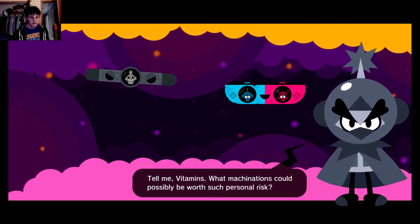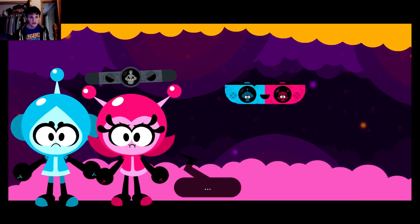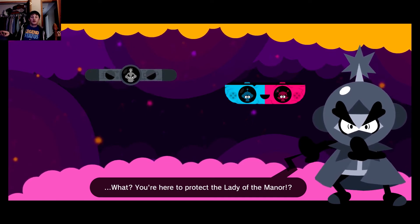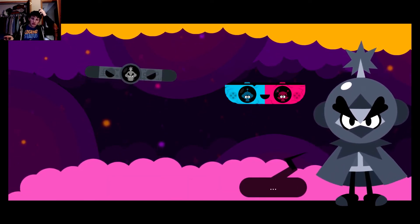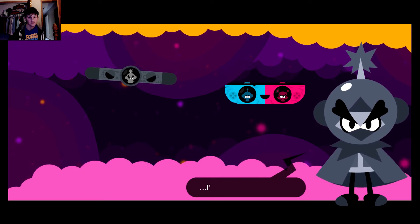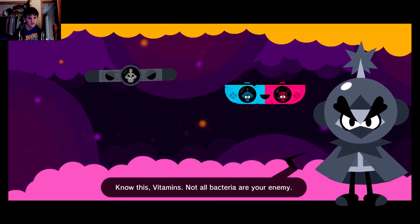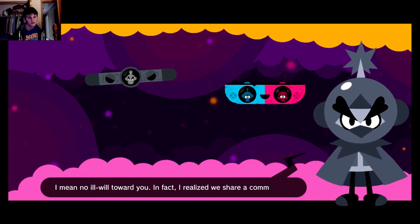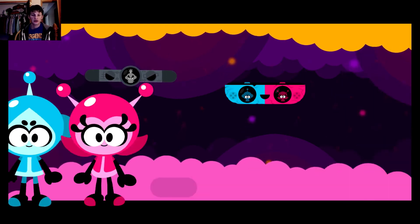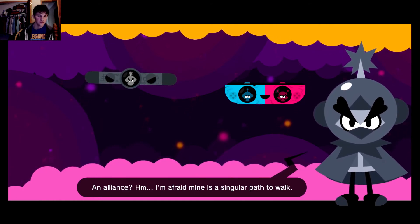'What machinations could possibly be worth such personal risk?' I don't know man — they're here to protect the lady of the manor. Why do you think we went to the three vital locations to help? Are you blind? There's been a grave misunderstanding. You think I've dishonored my name? Oh come on. Know this, Vitamins — not all bacteria are your enemy. I mean no ill will toward you; in fact, we share a common foe. An alliance — but mine is a singular path to walk.